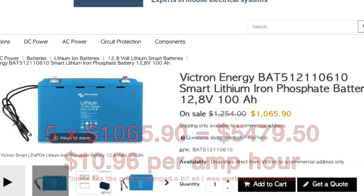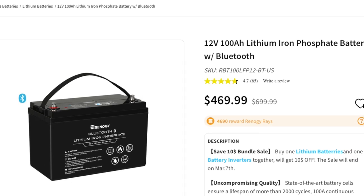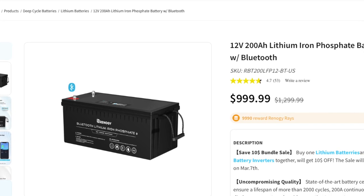If you went with a Renogy product - and I haven't had the best luck with all Renogy products, though I am using their DC-to-DC converter in this van - you can get some of their products down to about $5 per amp hour. So that savings used to be huge, but has really come down as lithium prices have decreased over the years.